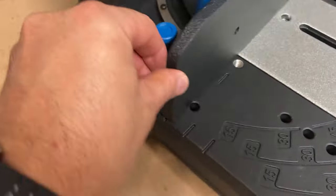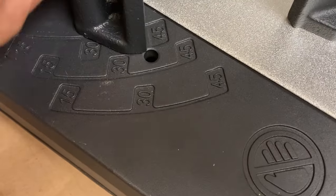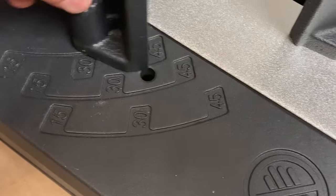This pin drops into the angles that you select here in these holes. Just with the pin itself, it secures the fence fairly well.